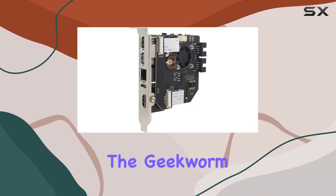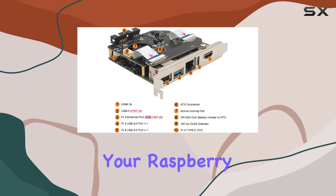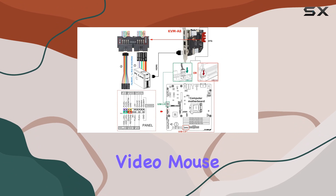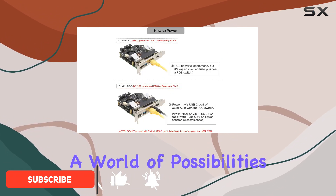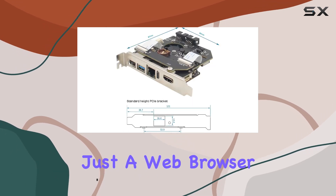Today, we're diving into the Geekworm KVMA8 PCIe version, a groundbreaking kit that transforms your Raspberry Pi 4 Model B into a powerful KVM — keyboard, video, mouse — controller. This kit opens up a world of possibilities, allowing you to remotely control your computer using just a web browser.